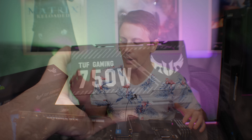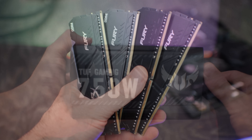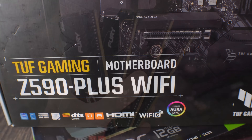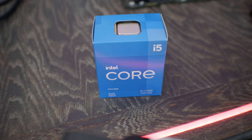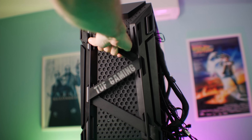So crypto miners aren't exactly targeting these GPUs as much as they target other parts. The rest of the components in the build include a 750-watt TUF Gaming power supply, 32 gigabytes of RGB DDR4 memory, a TUF Gaming Z590 motherboard, an i5-11400F, and the ASUS TUF Gaming ATX case, which has straps on it so you can carry it around.